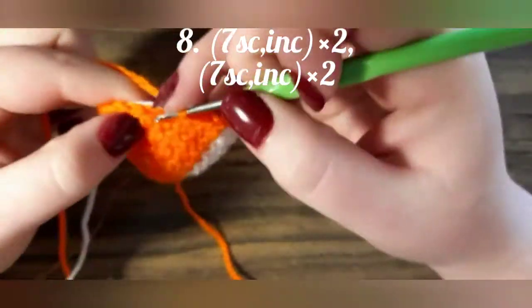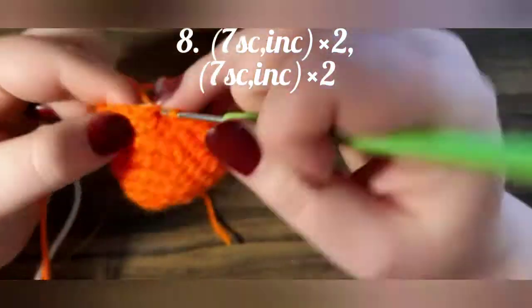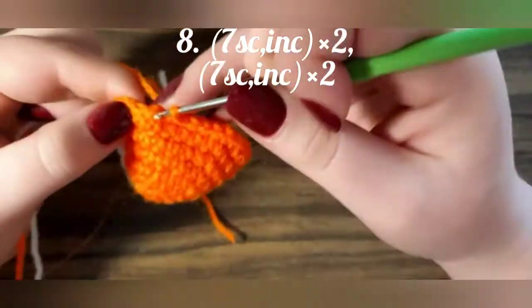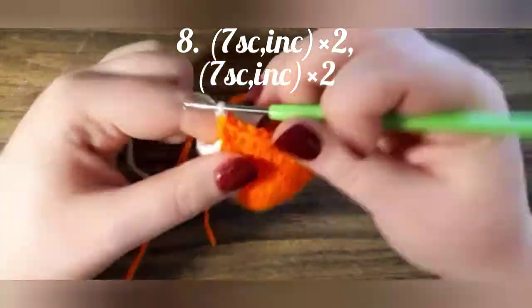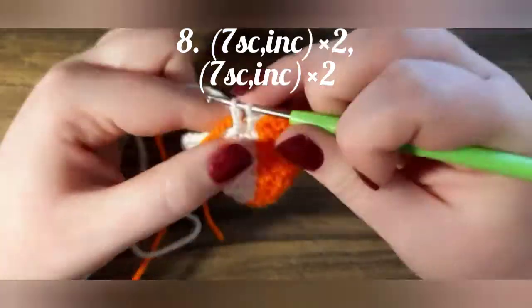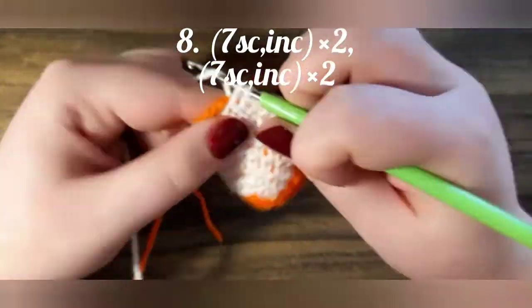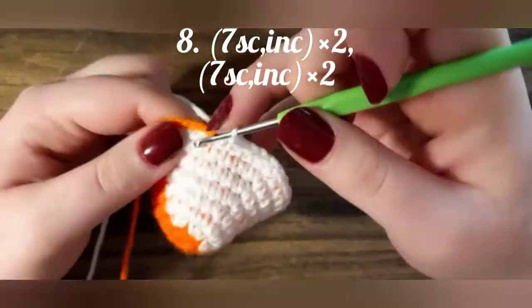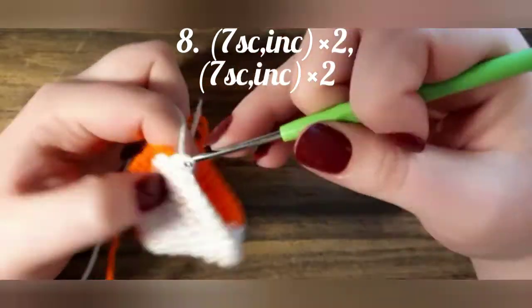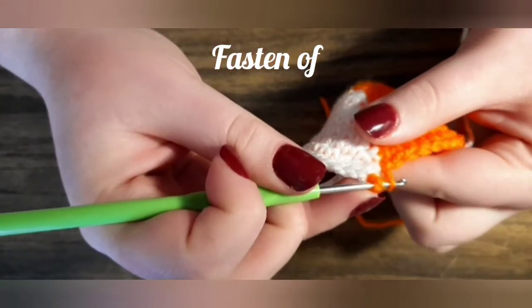The next row we are crocheting 7 single crochets and then increasing. The next row we are crocheting 7 single crochets. The next row we are going to finish the border with 3 stitches.